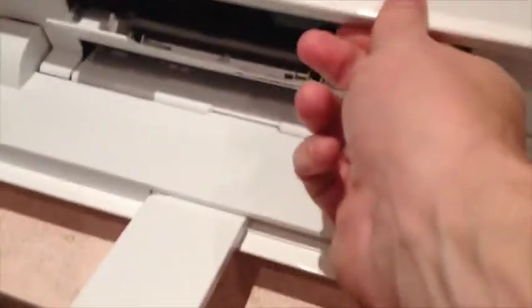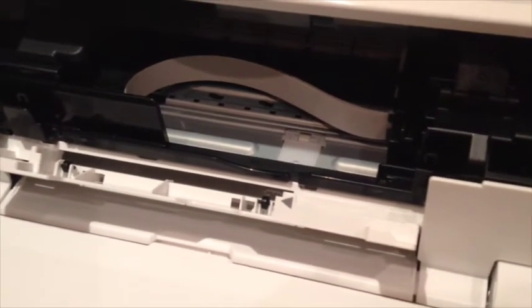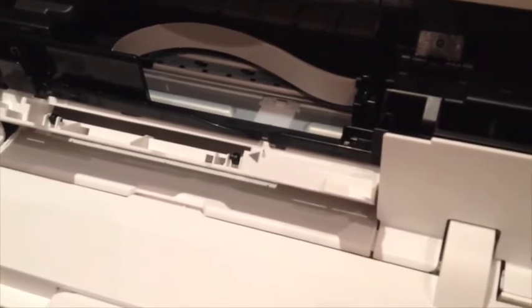The setup was a piece of cake. It was very straightforward for iPads, iPhones, and also on a Mac. Give yourself about half an hour — just follow the instructions and take all the bits of packaging off.